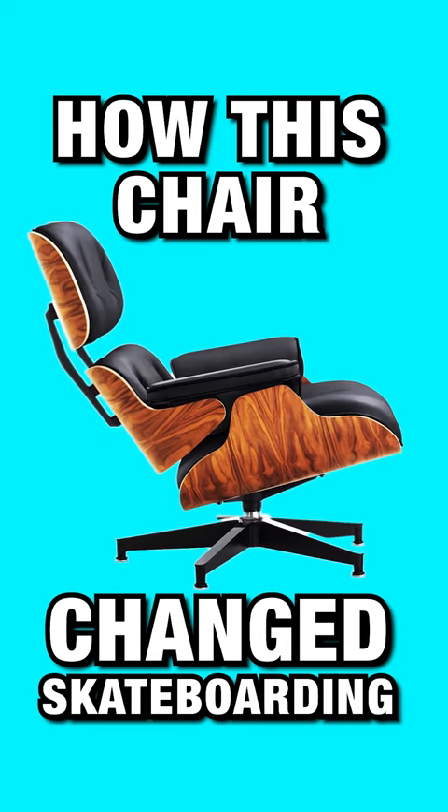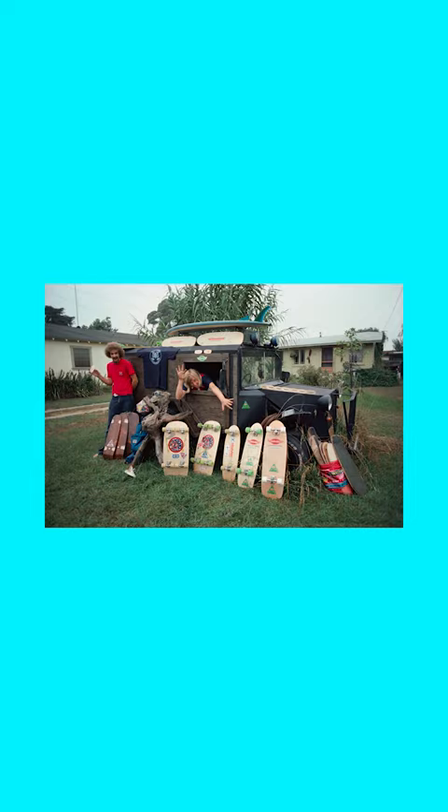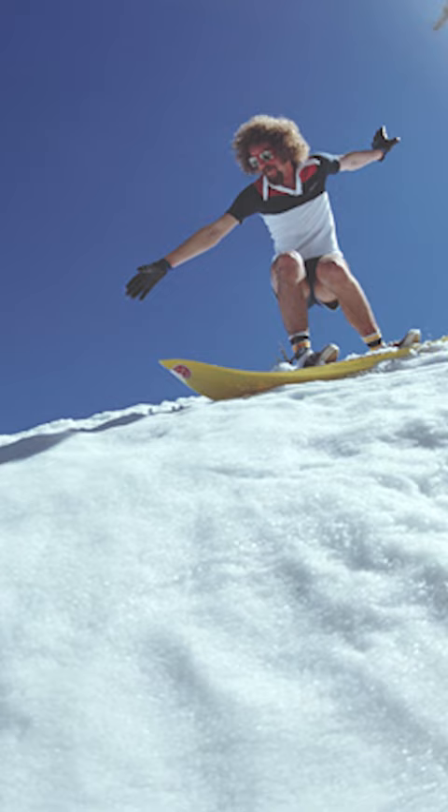The modern skateboard would not exist without this chair. The year was 1976, a Canadian woodworker and his son started making skateboards in their factory. Willie Winkle is a skier by winter and a skater in the summer.